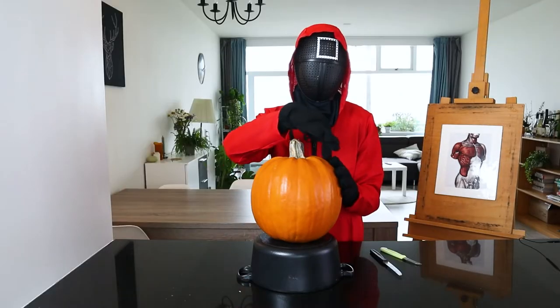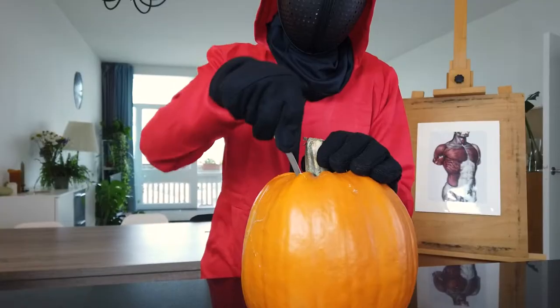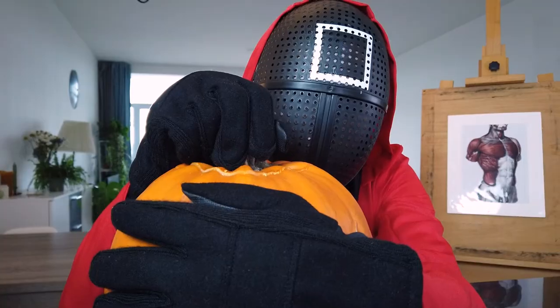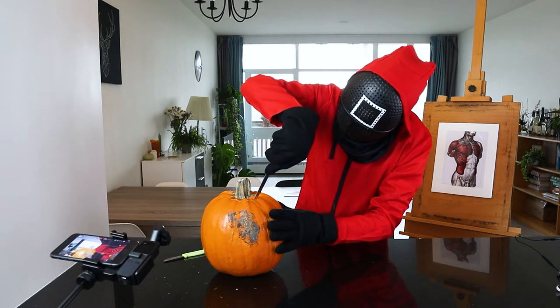First, I will cut this top part of the pumpkin open. Wow, it's really firm. It's way tougher than I expected. It sucked my knife in. That's what I was talking about — the pumpkin spirit.